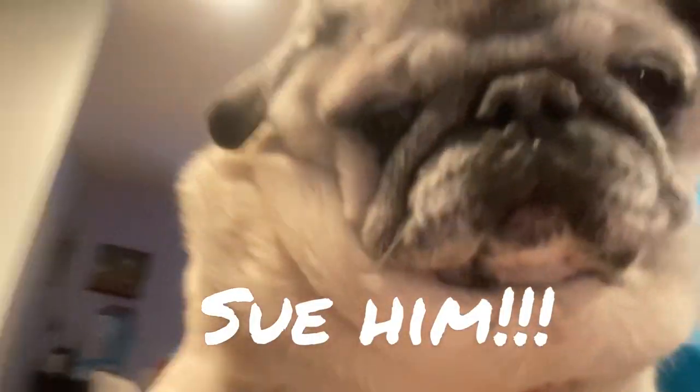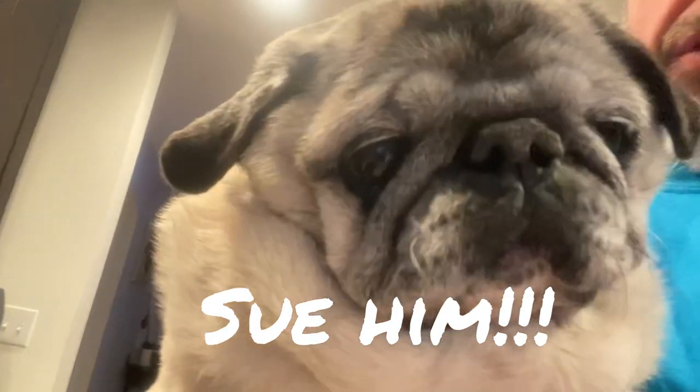Hi everybody, welcome to Poppy Cooks. Today we're going to do something fun for the super — I mean, big game. Don't sue me, NFL, please. Please don't sue me. If they sue us, that's less treats for you.